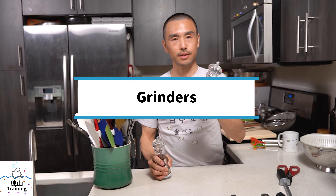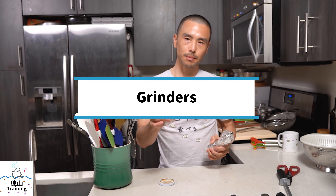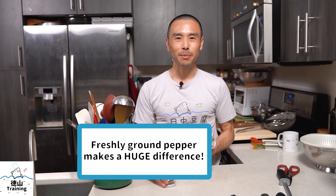Grinders — this is a salt grinder for coarsely flaked salt, and this is a pepper grinder. If you're not using freshly ground pepper when you're cooking, you're probably missing out. Freshly ground pepper, especially using different types of peppercorns in combination, tends to elevate the flavor profile and the spiciness of your food, and it makes a big difference in terms of flavor and aroma.